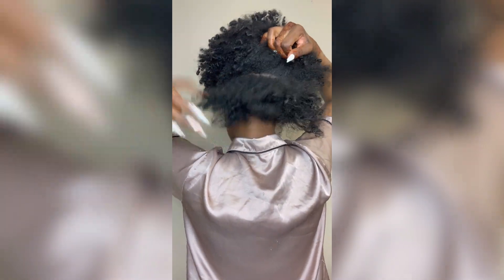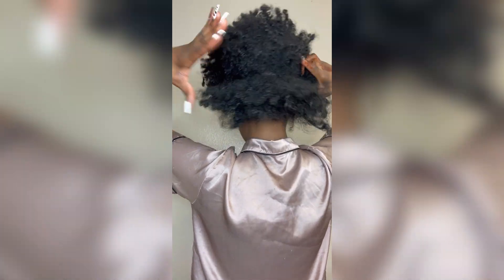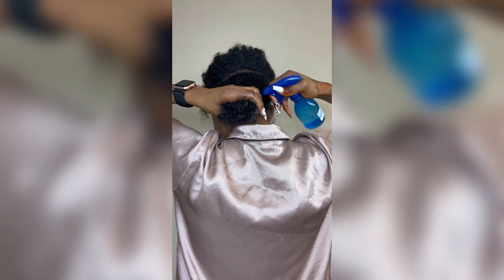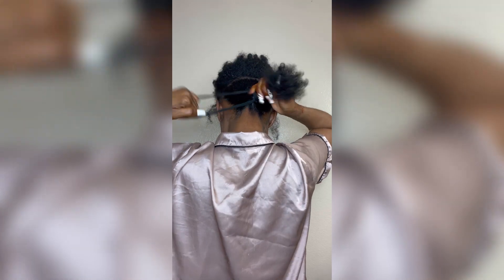Let's get into this easy style with the claw clip. First, I started by parting my hair — you can use a comb but I just use my fingers — and then I use my spray bottle because you want it to be as slick as possible, some aloe vera gel, and then I'm just brushing it up into a ponytail.